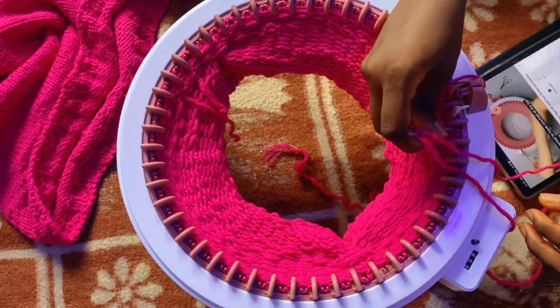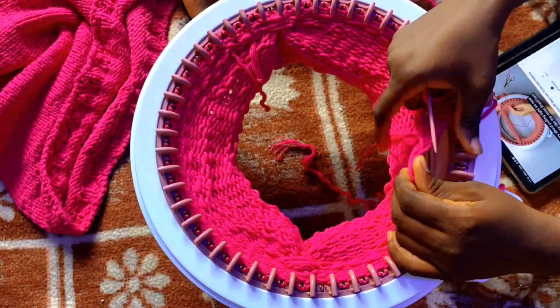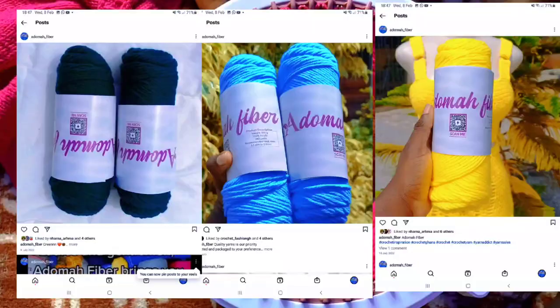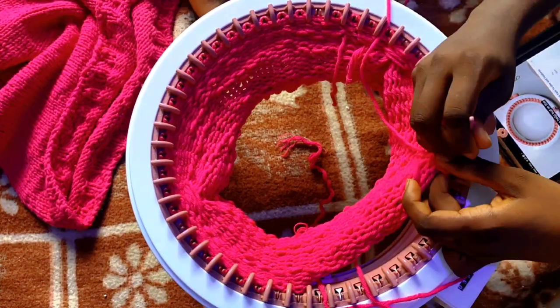Then I watched another tutorial which explained that the tension guide should be in the middle if your yarn is not really chunky, and that the Sentro knitting machine does not work well with extra chunky yarn — it should be within the eight-ply section and softer. My yarn brand, Adoma Fiber, qualifies in all these criteria. You can get yarn from my yarn and craft store, Adoma Fiber.